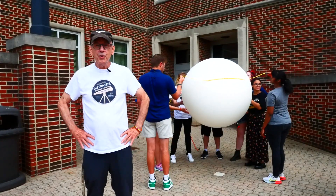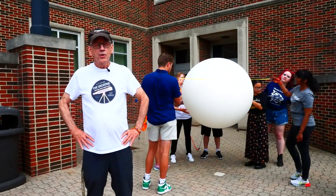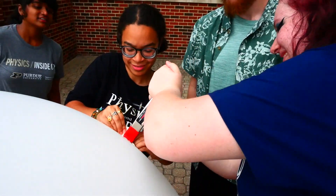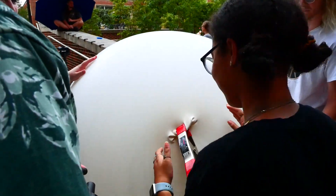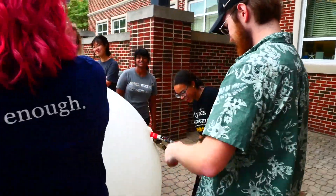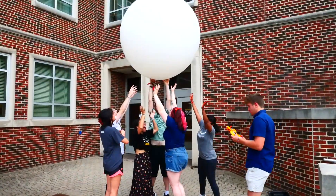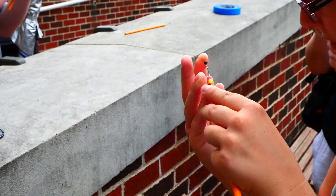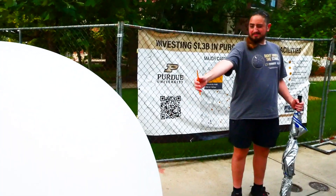We'll show you what to do, how to do it, and you can try it for yourself. We start by inflating a large 60-inch balloon, which in our eclipse model will be the Sun. Of course, you may want to use an air supply to do that. We will represent the Moon in our model with a pearl head pin. The Earth will be your eyeball.